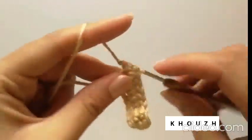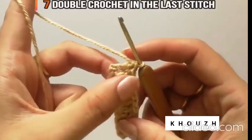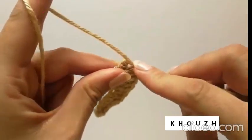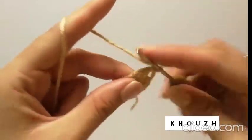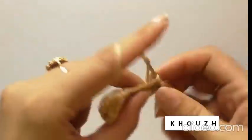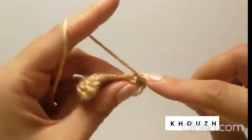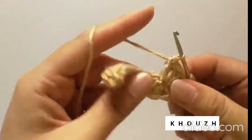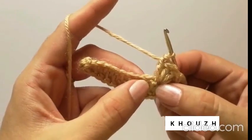In total we have done 10 double crochet stitches. Now, in order to give it a round shape from here, we need to do 7 double crochet in the last stitch. You can see it has now taken a round shape from here.